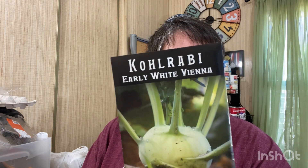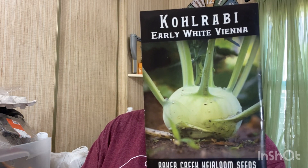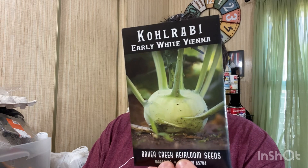He also sent some Early White Vienna Kohlrabi. It's an old variety - says it's about the same as the purple except it's mild and tasty, so I guess the purple may be stronger. I've grown kohlrabi and only tried it raw. I'm going to have to grow some and see what it tastes like roasted because I wasn't a real big fan raw. And also some lemon balm.